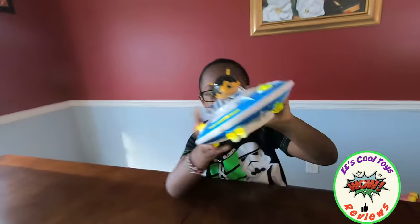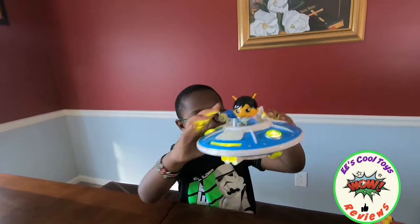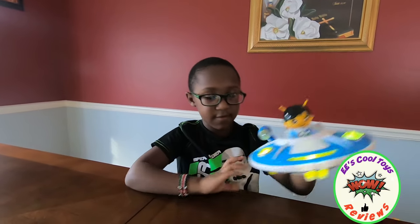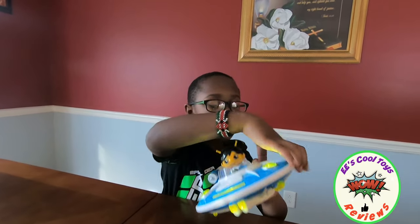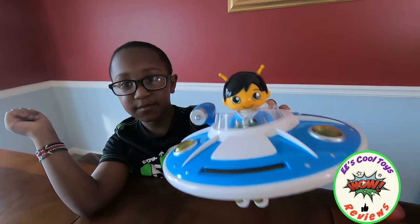That is so cool! And it lights up. When you light it up, you turn it on. Can you see Lion's face? Lion's face, nice.